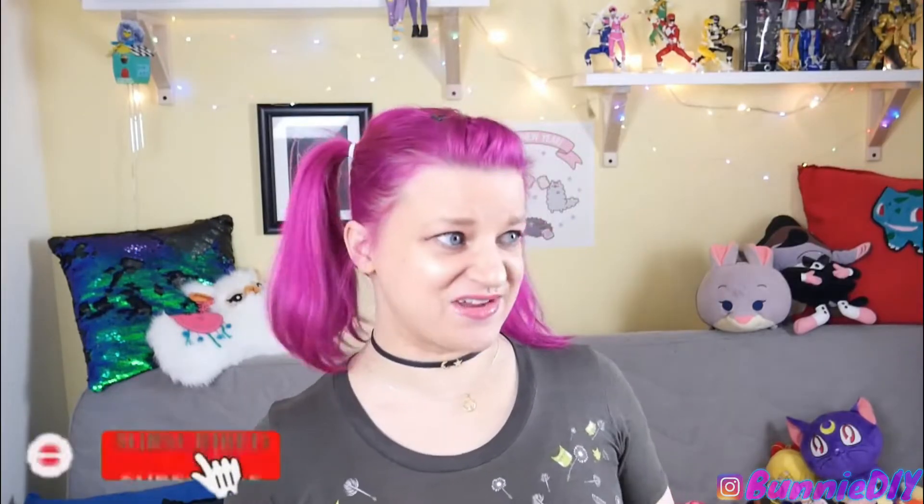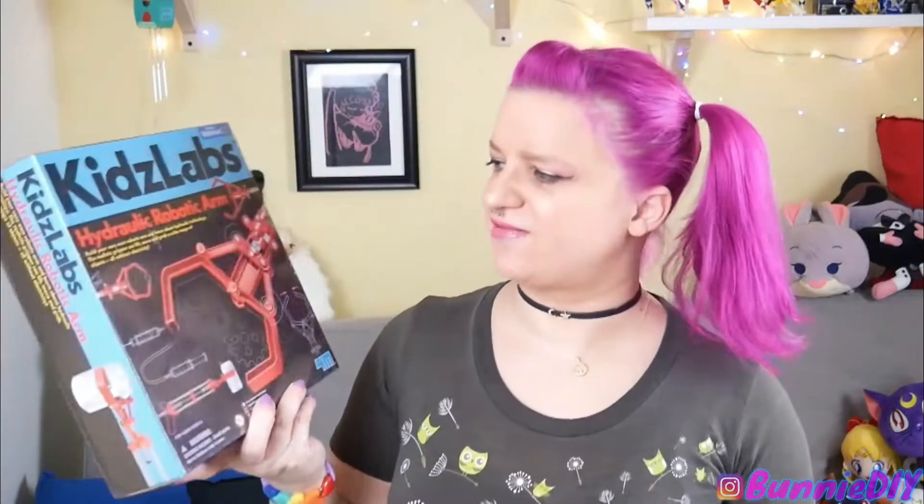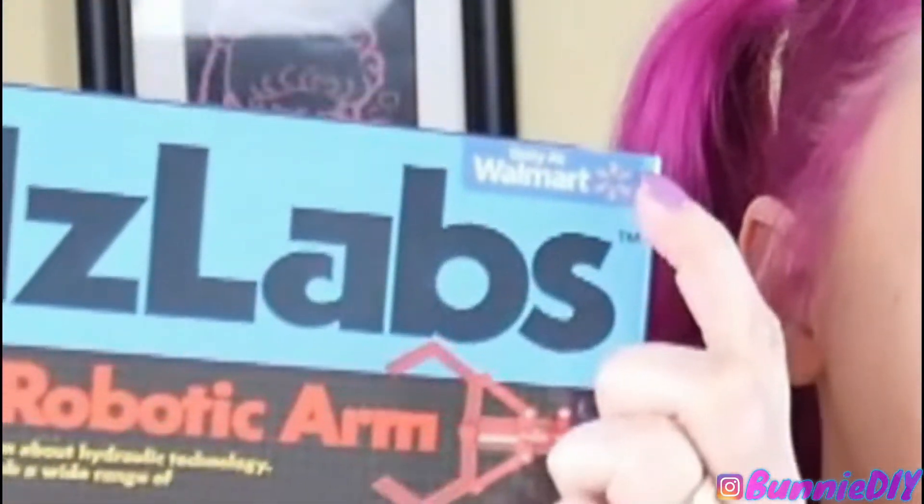Hi, Coffee Beans! How's it brewing? Today I'm going to do something that I haven't done on this channel in a long time, or at least not without my husband, because he's usually here to help me. But today we're going to be doing a craft kit. I saw this kit at Walmart — it even says 'only at Walmart.'